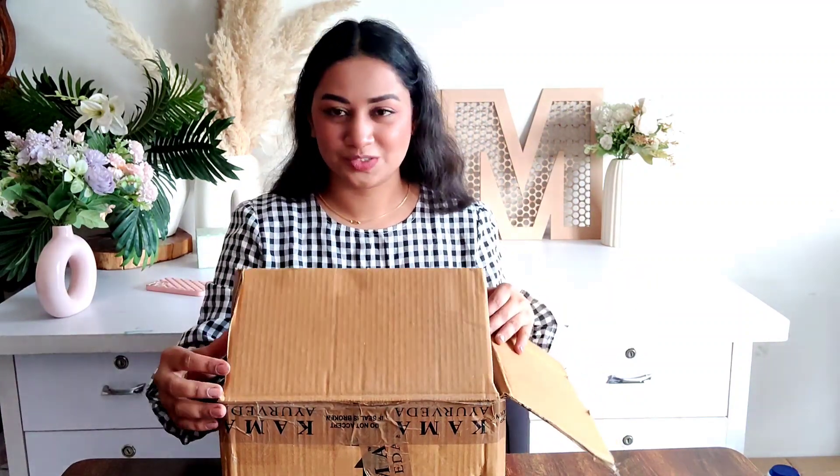Let's unbox this package and see what's inside. I will tell you a lot of details, so stay tuned. This is Pragya's box and we want to see what's inside. Pragya, if you are watching this video, I think you will be happy to see this packaging.